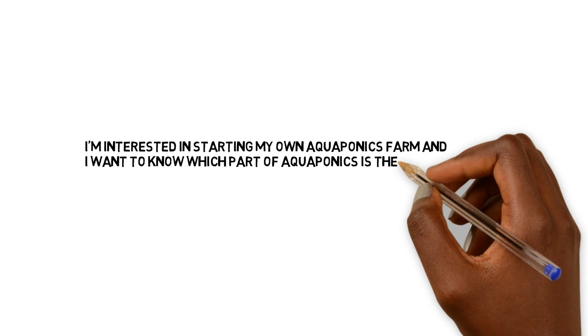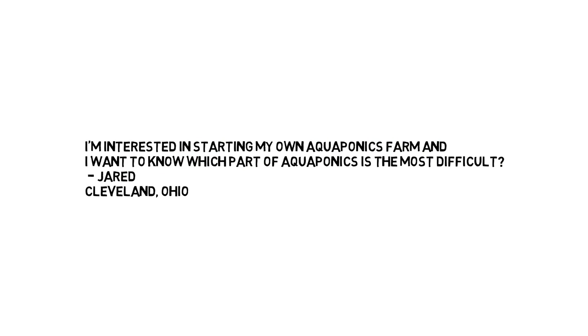Without further ado, we're gonna get into the first question from Jarrett out of Cleveland: 'I'm interested in starting my own aquaponics farm and I want to know which part of aquaponics is most difficult to learn.' To answer this question, it's really gonna depend on one main factor, and that factor is how much experience and background you have in the various aspects of aquaponics.